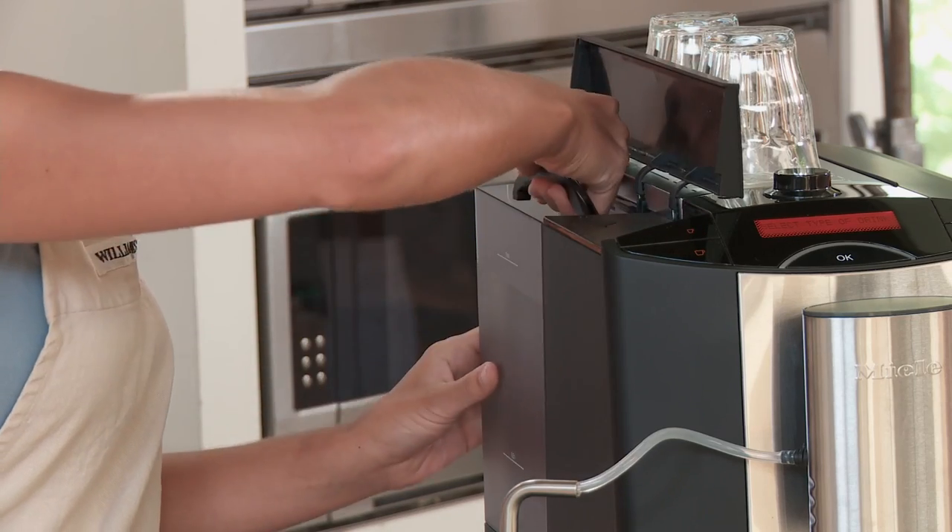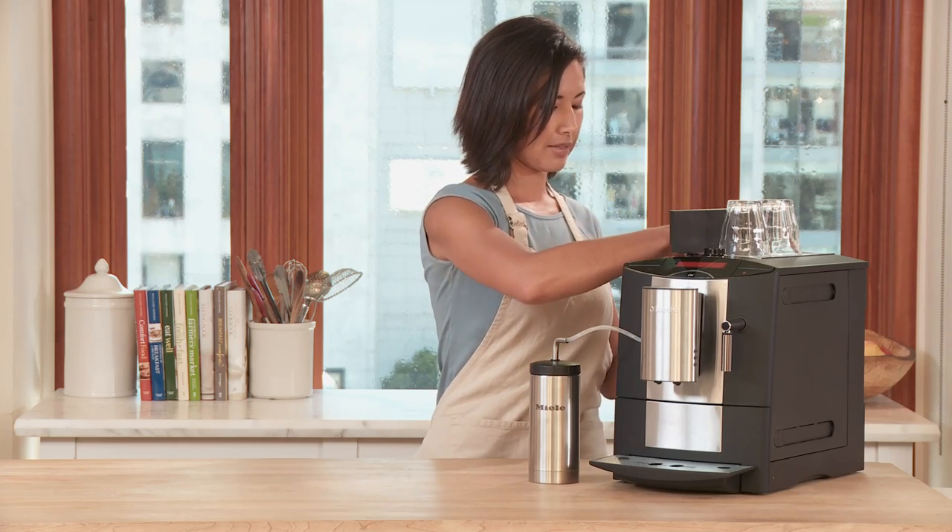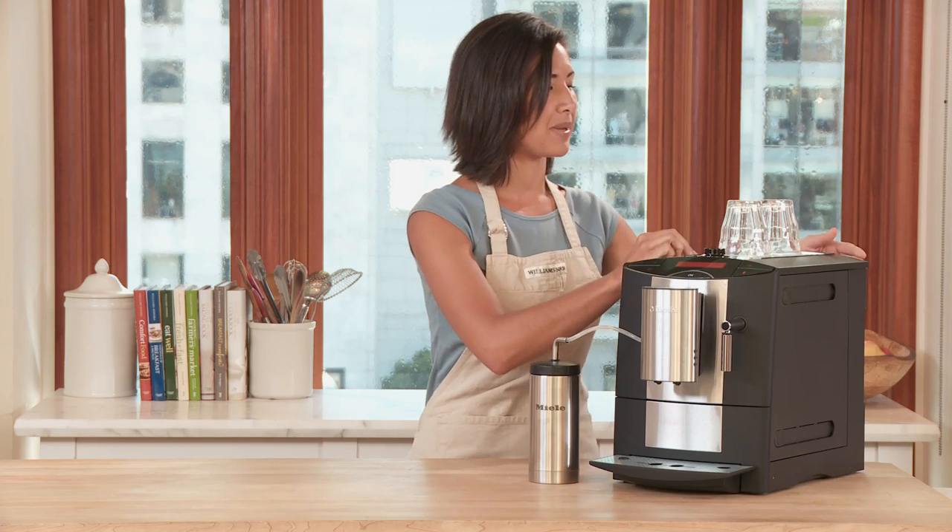Starting with the water tank on this side, which does remove to make it easy to fill. On the other side, we have the bean hopper.